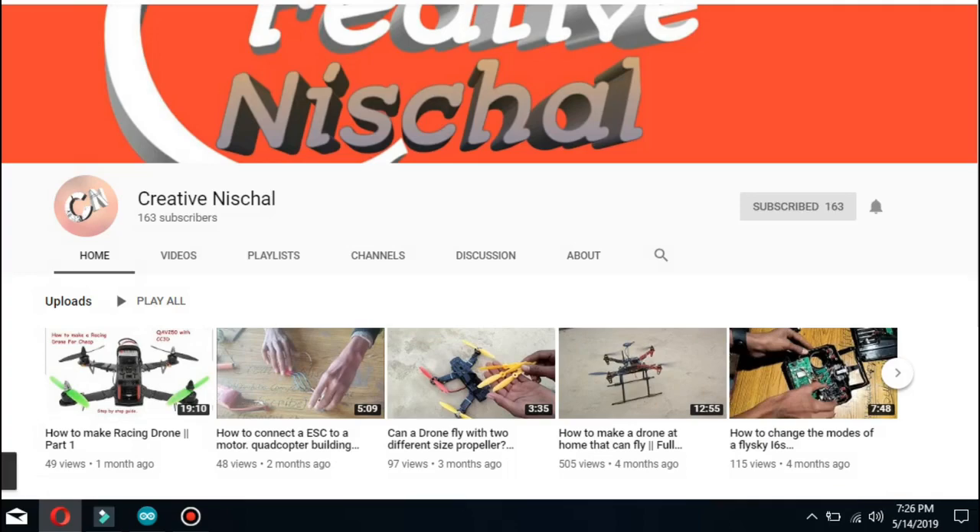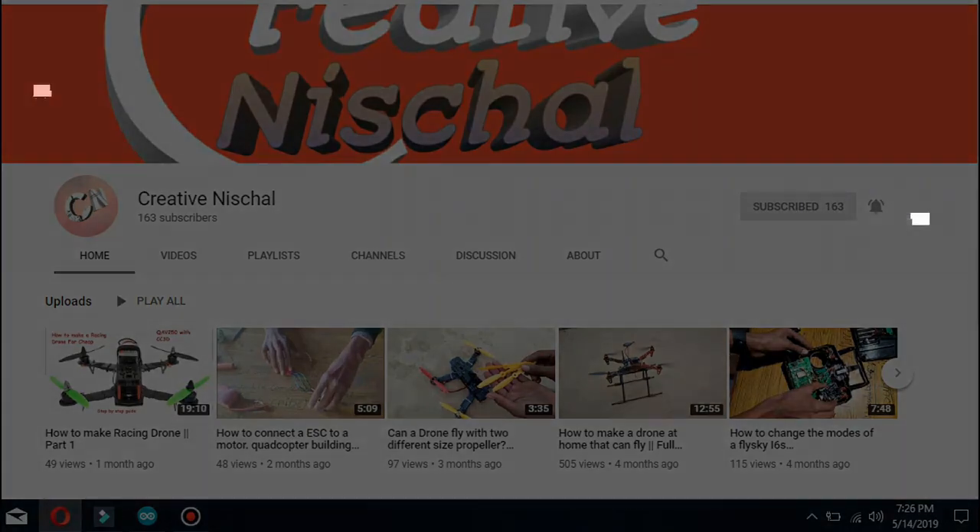Please subscribe to my channel and don't forget to press the notification icon so that you never miss any of my videos.